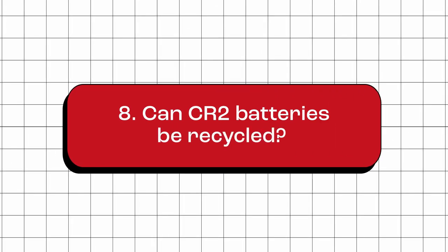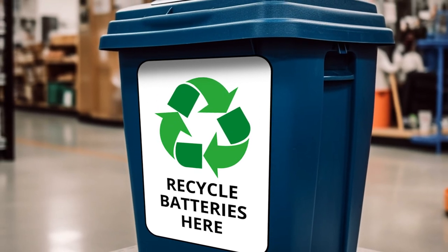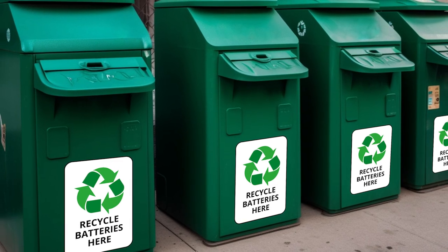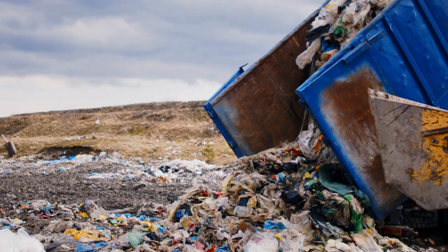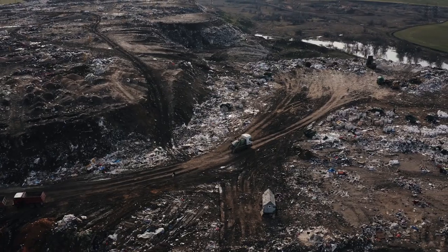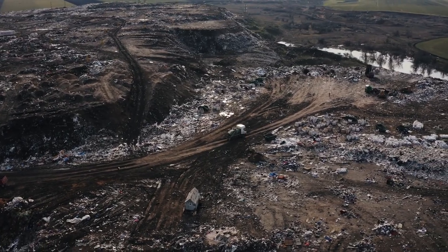Can CR2 batteries be recycled? Yes. CR2 batteries can be recycled. Many electronic stores and recycling centers accept batteries for recycling. It's important to recycle batteries to avoid environmental damage and potential health risks that result from disposing batteries in landfills.